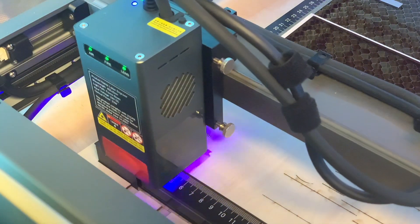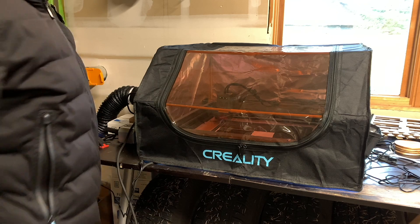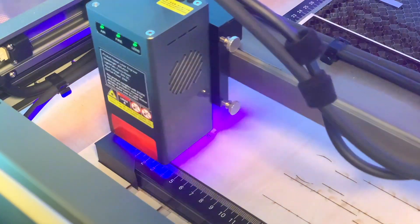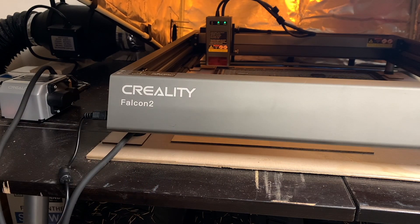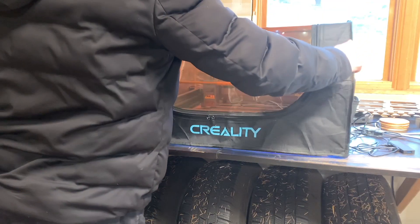I'd like to show you guys how I'm controlling my diode laser fumes using an enclosure and an inline duct fan. If you've done any kind of laser engraving or laser cutting, you know how important ventilation is for your setup. For my setup, I'm using the Creality Falcon 2 22-watt diode laser, and I'll talk more about the enclosure and ventilation in a minute.